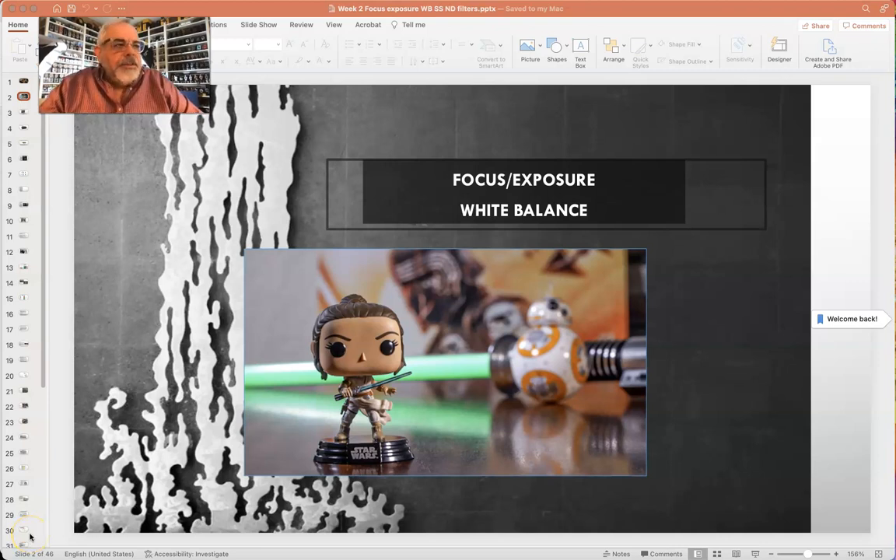Hi everybody, it's Randy Baker from Composition and Visual Design. Today I'm going to go through how to focus, expose, and light balance the camera. We're going to talk about ISO, ND filters, shutter speed, and all that stuff as well. These are part of the five core competencies you're going to need to know to make it through this class, so make sure you pay attention and really get these down.